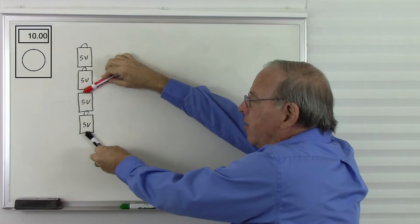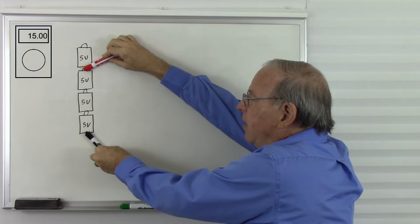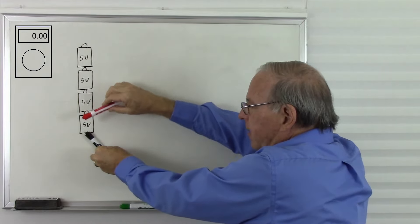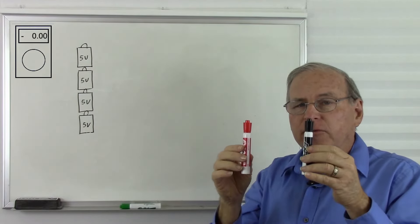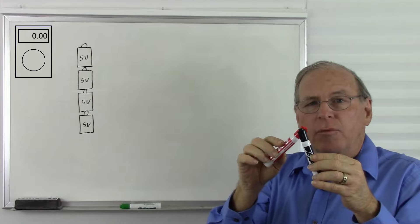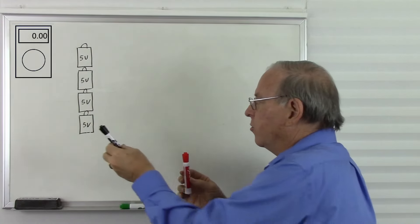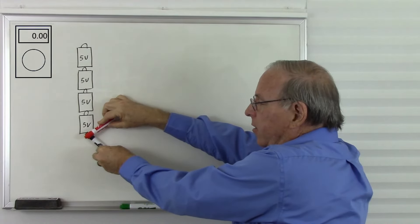If I move the red probe here, now it will read positive 10 volts, then positive 15 volts, now positive 20 volts. What's going to happen if I move the red probe here? The voltmeter tells us the difference in voltage between the two probes. So if the two probes are at the same voltage, it will read 0 volts because there's no difference between the two probes.